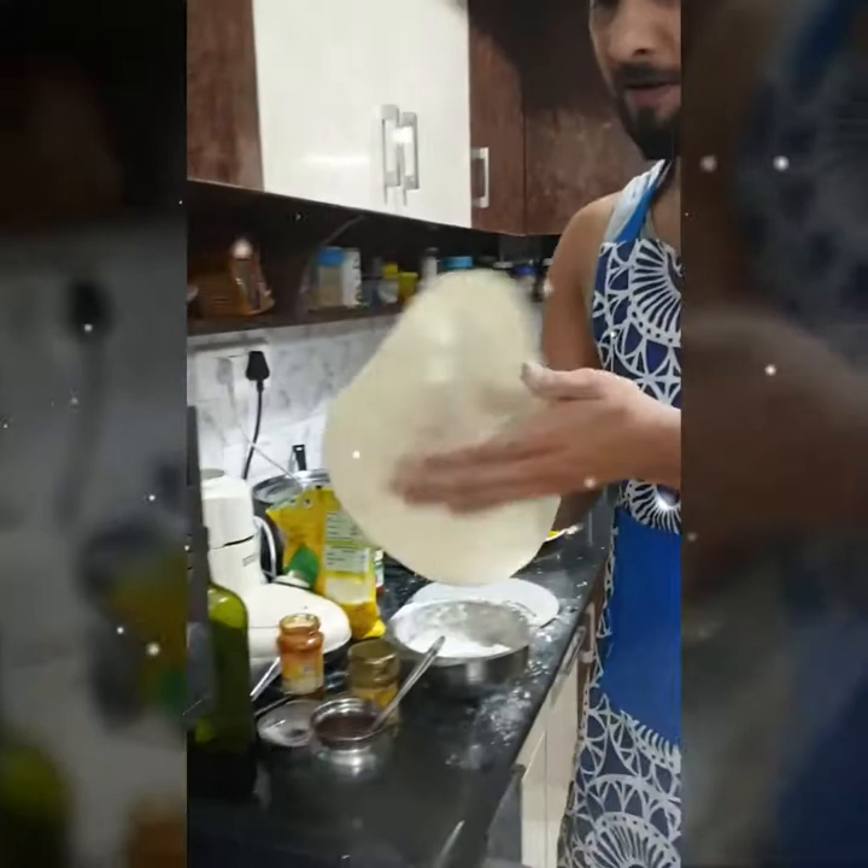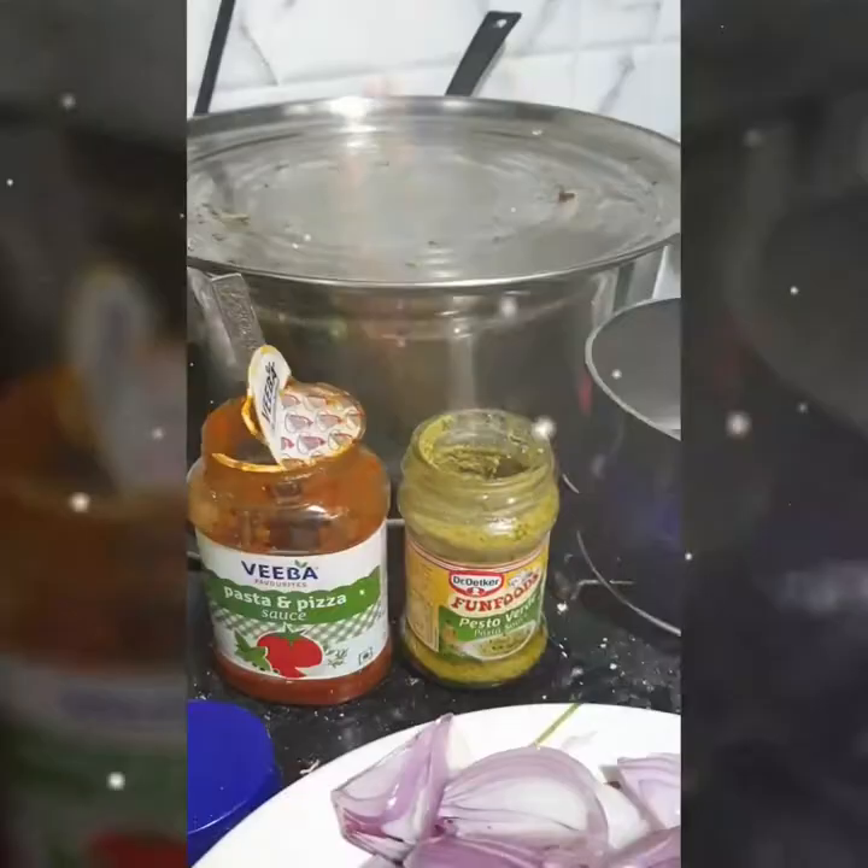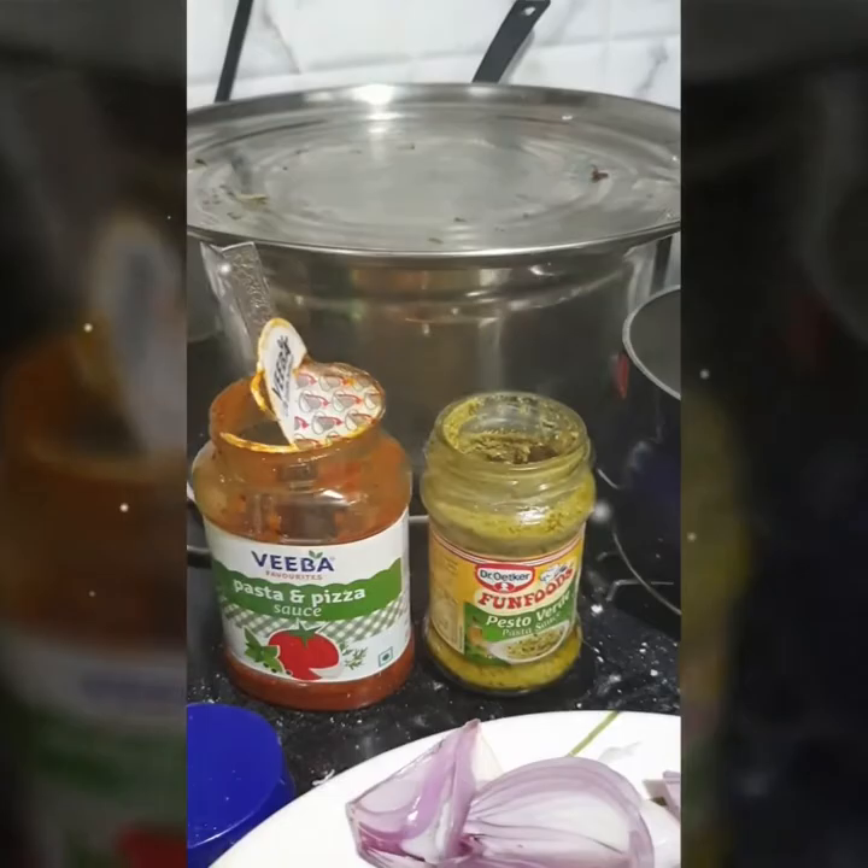And our base is ready to be baked. And our first topping with pizza and pasta sauce, mixed with some Bersalpesto.